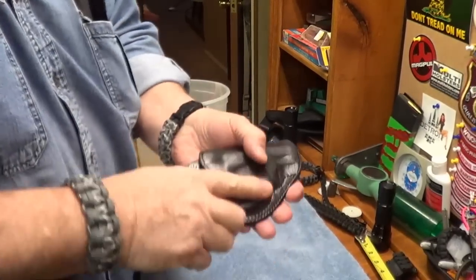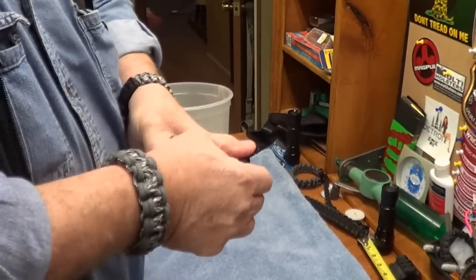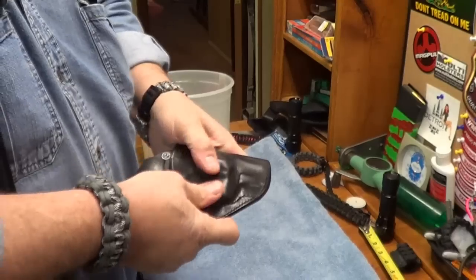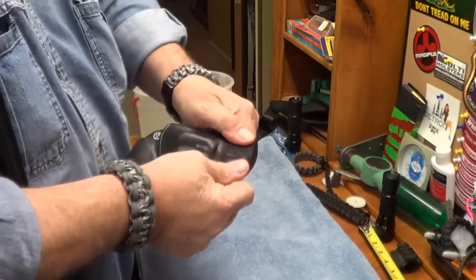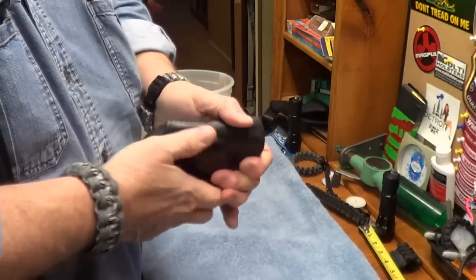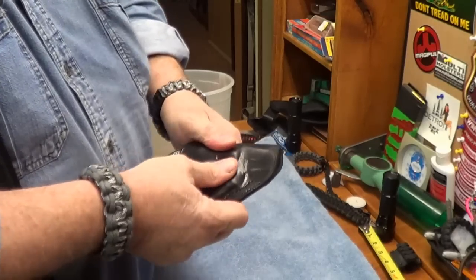That would be embarrassing out in public for your gun to fall out on you. Sorry about that phone call — my sister-in-law two days ago had to have cancer surgery and my wife's up there, and of course everybody's calling wanting to know how everything went. But yeah, just keep working this and like I said I hope it works.